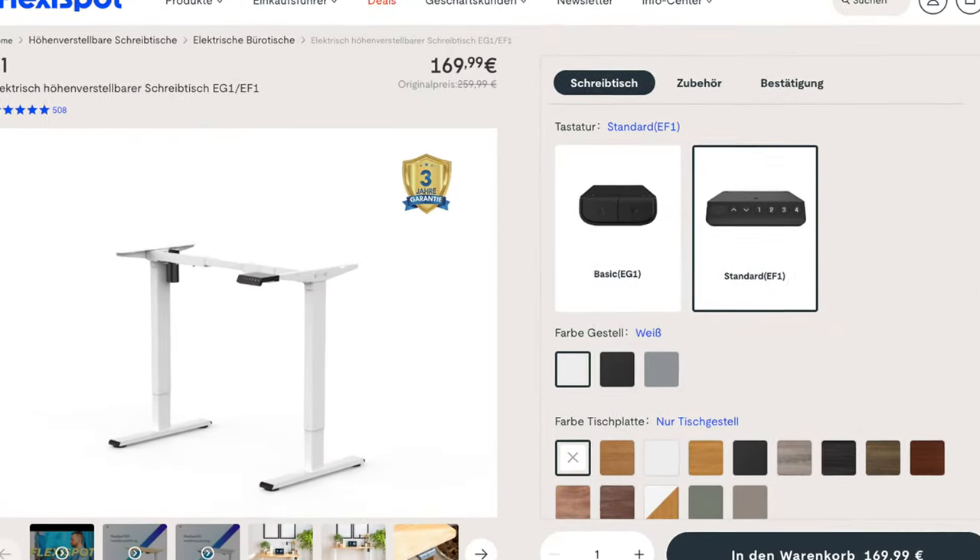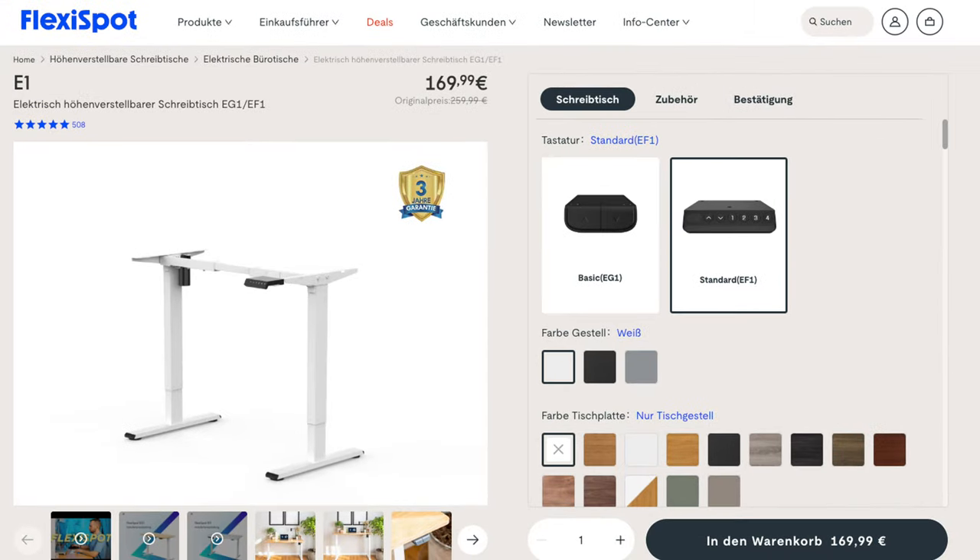It's Aurin and today I want to explore with you a very cheap option for a standing desk. I ordered the FlexiDesk EF1 frame. It's basically an electrical frame for moving the desk up and down. It came without a top plate and it was just 170 euros.